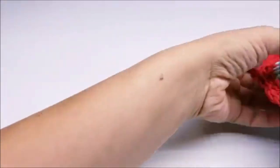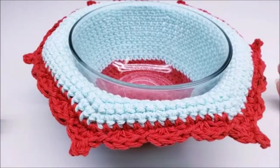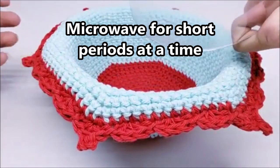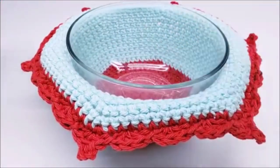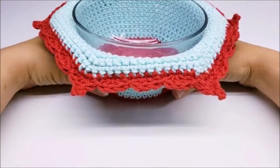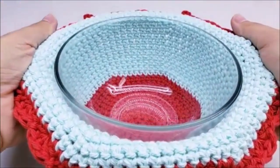Hi everybody, this is Crystal. Today I'm going to show you how to make this bowl cozy right here. It's made with 100% cotton yarn so it is microwavable. What you can do is put your bowl into the cozy and put your bowl of soup in the microwave with this on it for a few minutes to heat up. These hang over a bit so you can pull it out like this.